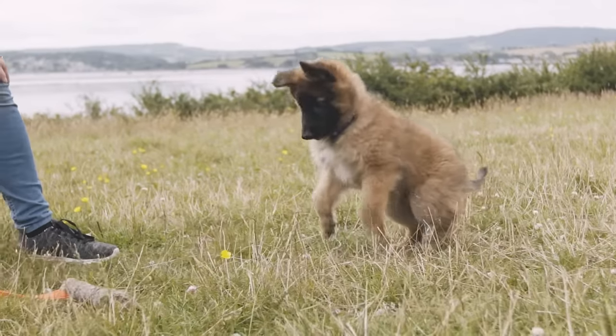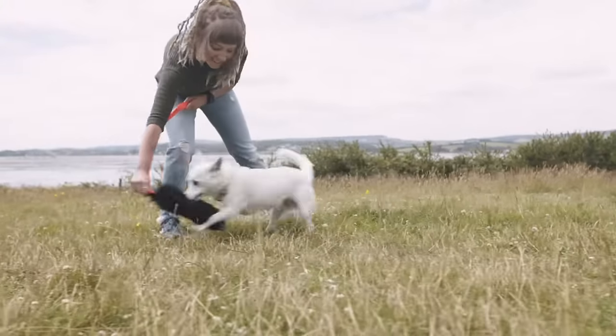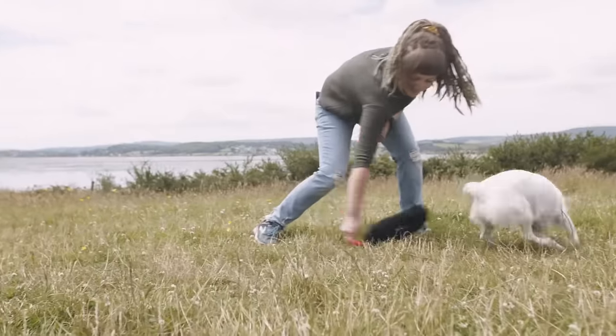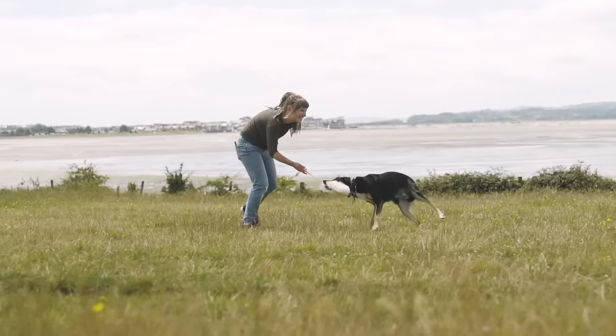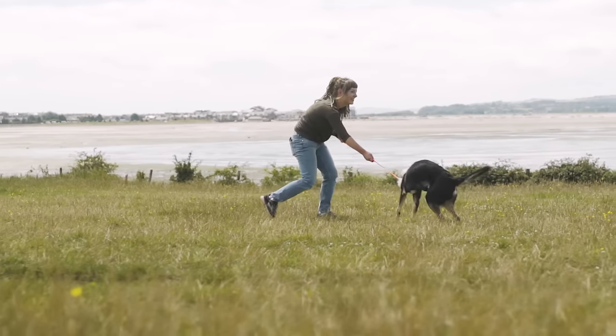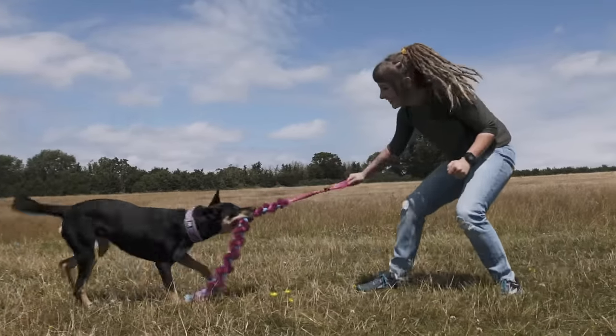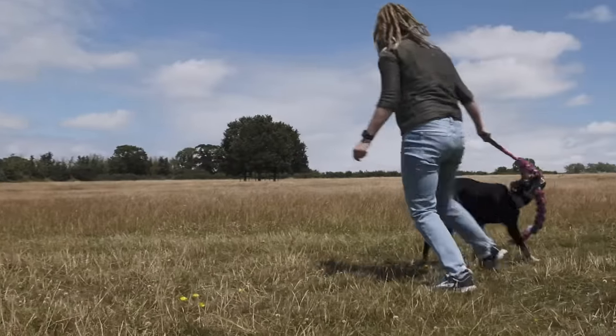When playing tug, try to match your dog's enthusiasm. When dogs are little, playing with other puppies, they'll pick a puppy that's the same size and same play style as them — so when you're playing human to dog, it's important to do the same. To begin with, if your dog needs to build confidence, you might want to let them win a game of tug or two. As they progress, you wouldn't always want to win — you want a bit of a challenge, so sometimes you win, sometimes they win, and keep mixing it up.